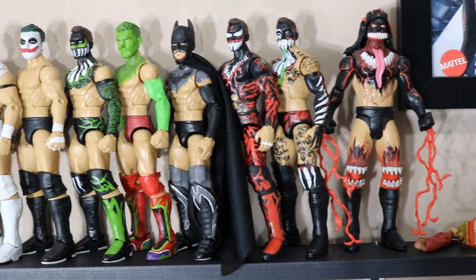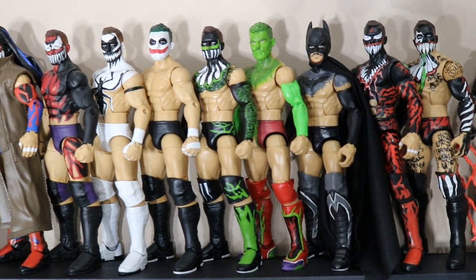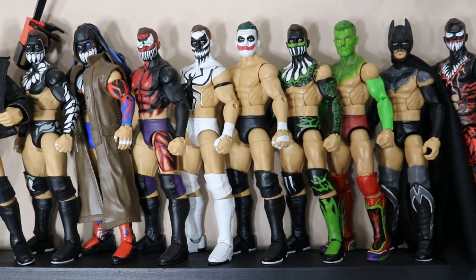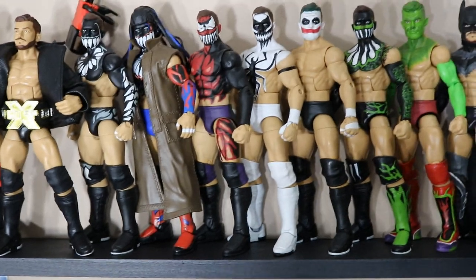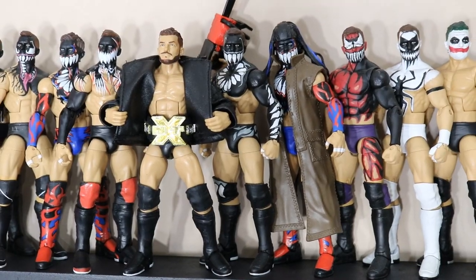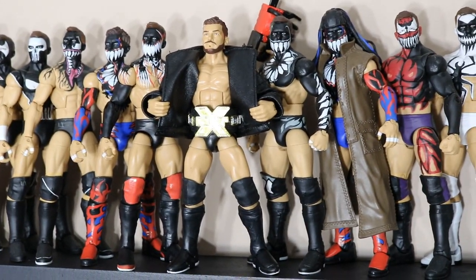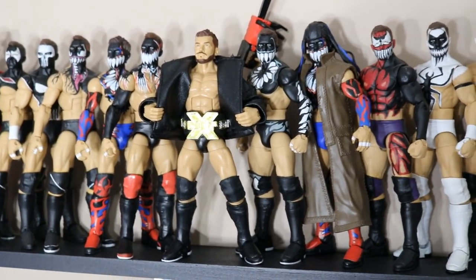We've got the SummerSlam Elite Finn Balor, Elite 46. We've got my custom fantasy Batman Finn Balor, custom Grinch fantasy Finn Balor. We have one of my fantasy demons in Lime Green and Black Attire. We have the Joker Prince Devit, the Anti-Venom Prince Devit, the Carnage — I think it's Wrestle Kingdom 9 Prince Devit, it may be Wrestle Kingdom 8, I can't remember. We have NXT TakeOver Dallas, NXT TakeOver The End where he fought the first ever NXT Steel Cage match with Samoa Joe. We've got just the only non-painted Finn Balor that I have. Cannot wait until that Top Lines Finn Balor comes out.